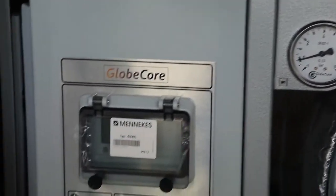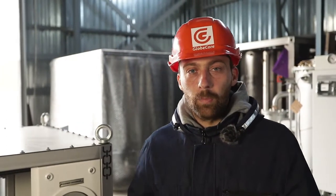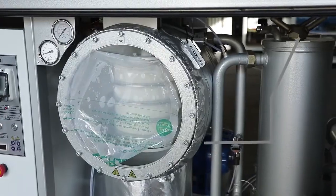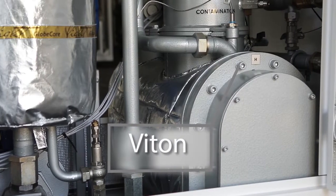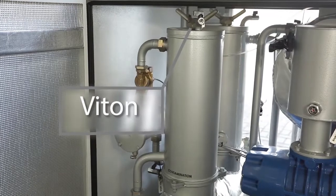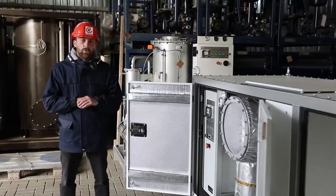Certain design solutions were required to enable the unit to operate in dusty underground environments. These include placing all the components in an assembled container, laying the power cables aside the pipes, an IP66 rating for the control cabinet, and the use of Viton-type seals resistant to various dielectric liquids.